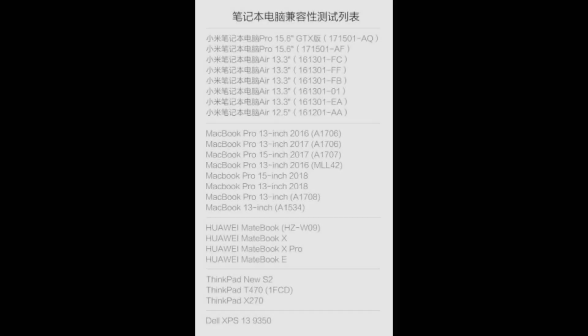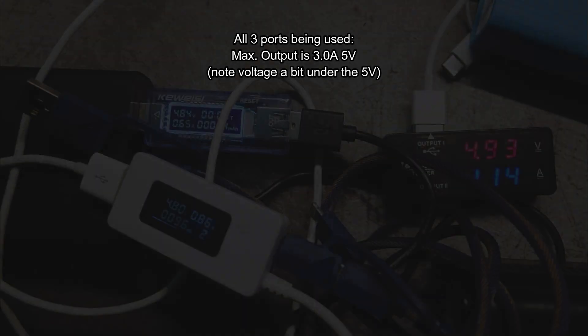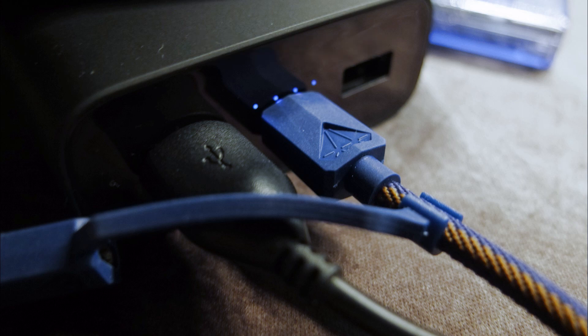Here's the compatibility list that Xiaomi have provided — I'm sure that will increase over time. I did a test with all three ports in use and found it is limited to 3 amps maximum in total, distributing current between them. If you're using the Type-C and Type-A together you're also limited to 3 amps, so for the fastest Quick Charge speeds you want to use just a single port.